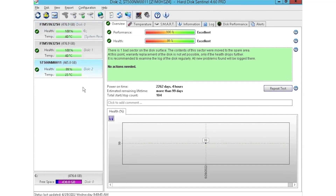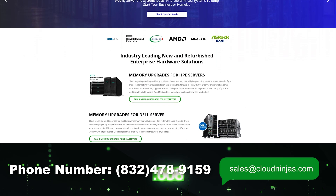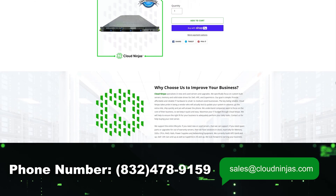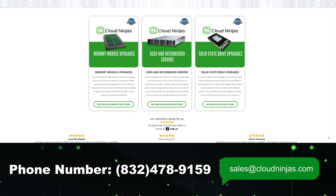I hope you guys found this video useful. If you did, smash the subscribe and leave a like. If you're interested in purchasing a custom built server or looking to buy some drives, we have plenty in stock. You can reach out to us at sales@cloudninjas.com. Thanks for stopping by!